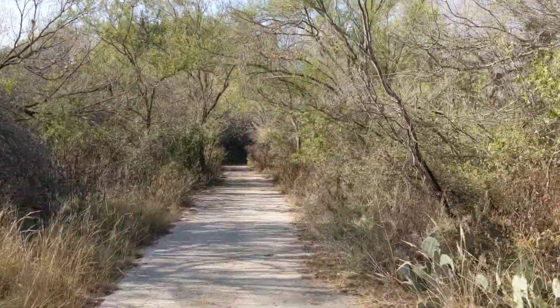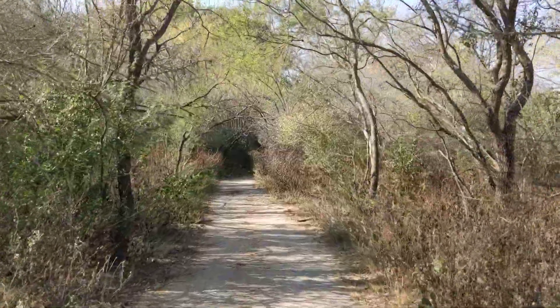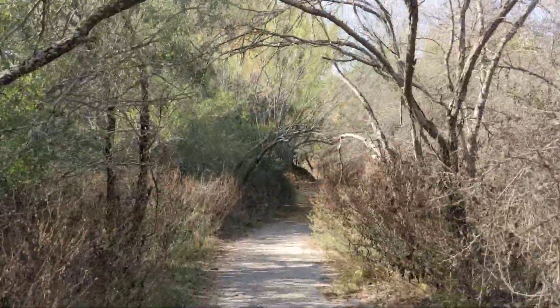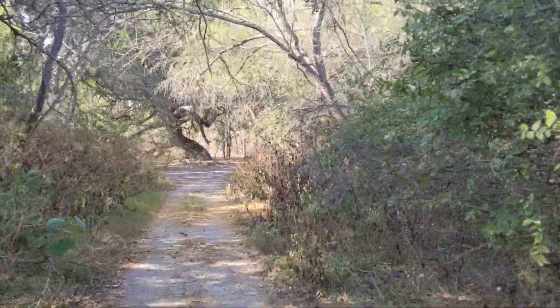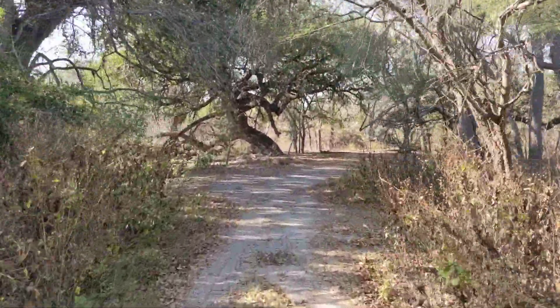Pretty neat — when you're riding this thing you're going about three times as fast as walking. It looks like a tunnel down here with all the trees overhanging the trail, kind of like going through a tunnel.